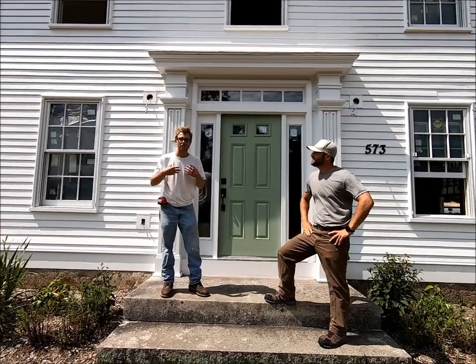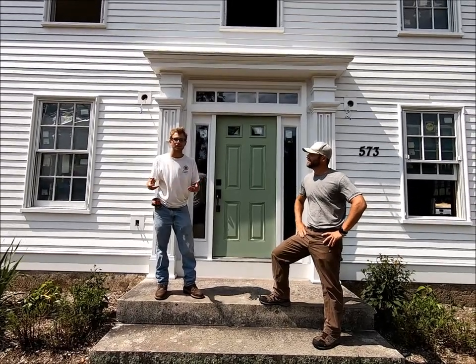Hi, I'm Ross Moran and I'm Brendan Buckless, and welcome to the third edition of This Old Kirby House.